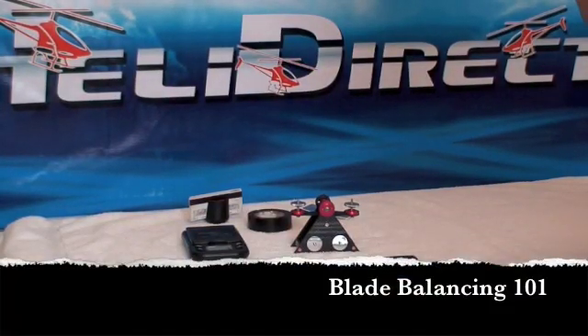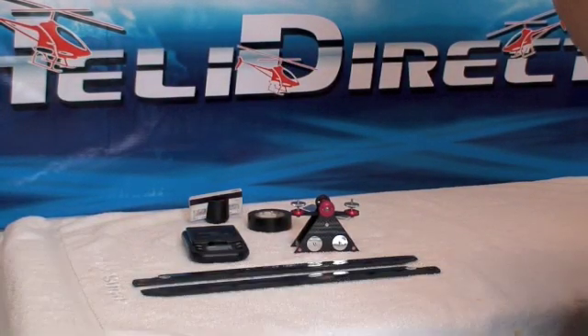Today we're going to do a little bit of blade balancing 101. Today's blades are pretty well balanced right out of the box, so a lot of times this is just a matter of sticking them on a balancer and a scale and seeing how you set. A lot of times they'll be very close in weight and very close in overall balance.